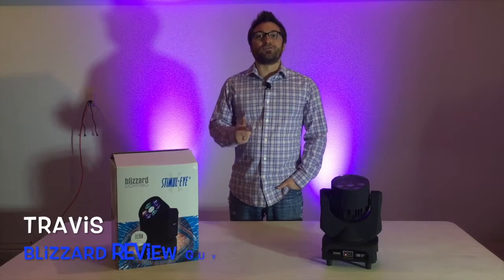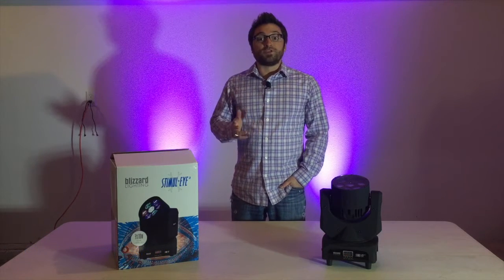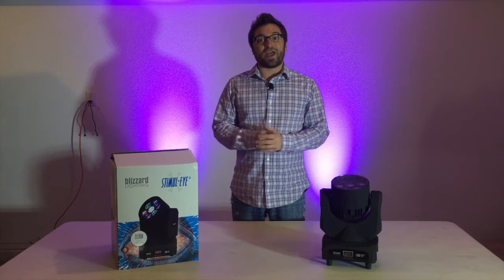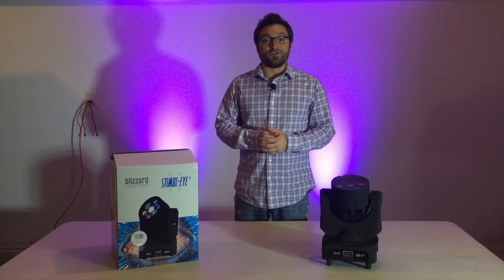Hey there, I'm Travis, your official Blizzard review guy and basement hero. Thanks for tuning in to another Blizzard product review. I just received this new pair of Stimuli fixtures from Blizzard the other day and I haven't even had that much time to play around with them, so that's exactly what we're going to do today.